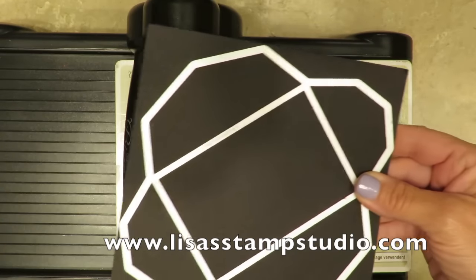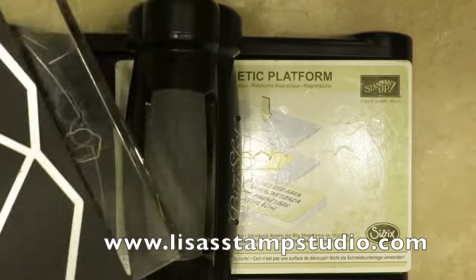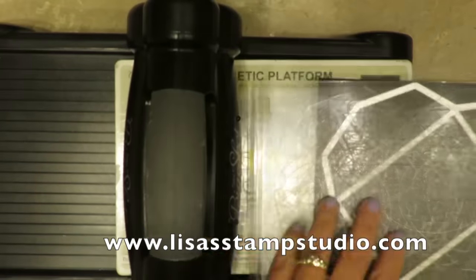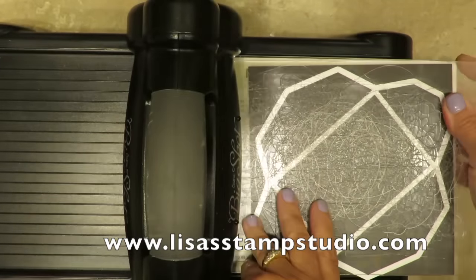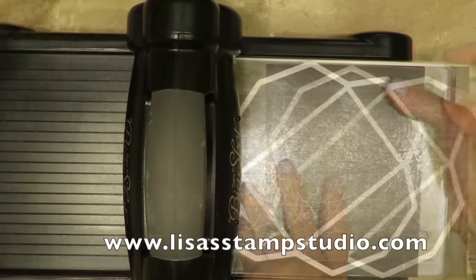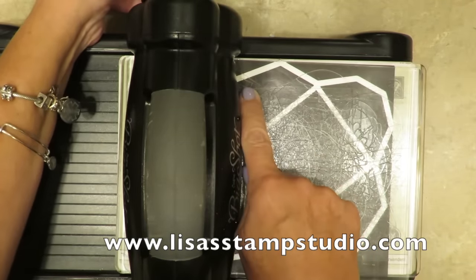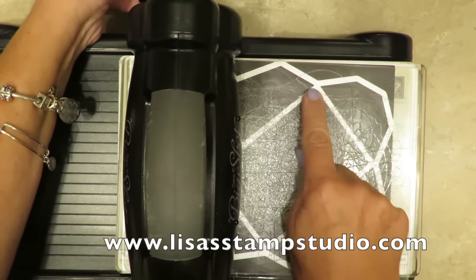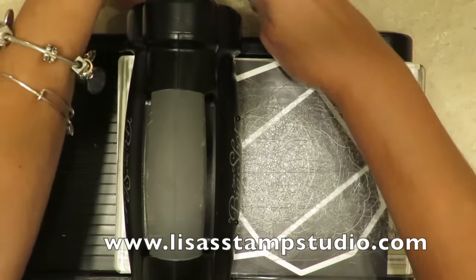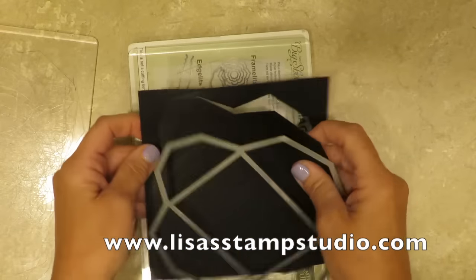I'm going to begin by positioning my paper with one clear mat on the bottom and a clear mat on the top. The great thing about the magnetic platform is it's going to hold the die in place as we crank it through. Now this appears like it's going to be a really tight fit, but the one thing to remember about the Big Shot framelits and dies is they cut on the inside circumference, so none of the outside is going to matter. And that leaves us this.